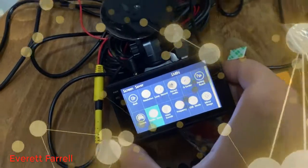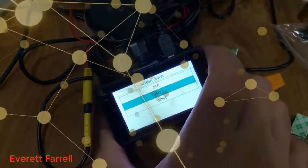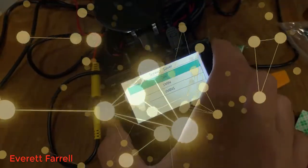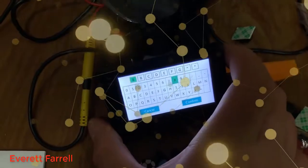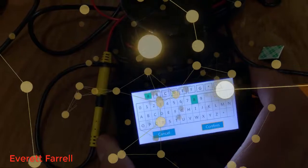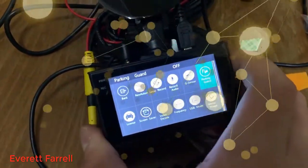Screen saver — I prefer to set this to off so the screen never turns off automatically. License plate — if you wish, you can set your license plate number and it will be imposed on the video. So if you ever need to provide footage to the police, your plate number is already embedded. I'll skip setting that up as this video is already getting long.